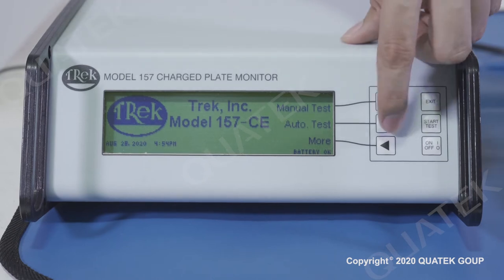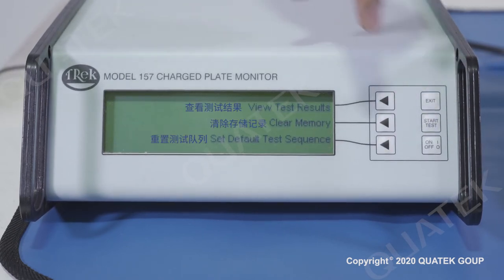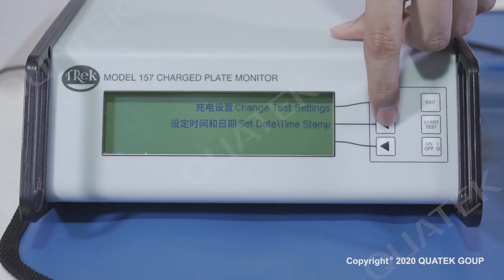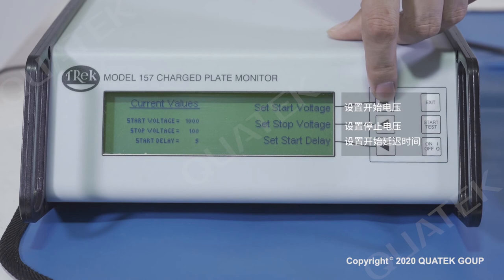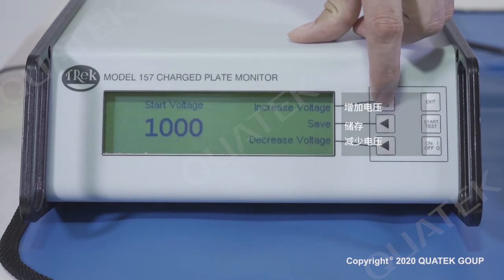We can select the more button to go to the setting menu. Memory mode allows us to view the test results, clear memory, and set the test sequence. Setting mode allows us to set the plate voltage and date. We will show how to change the start and stop voltage in this video.